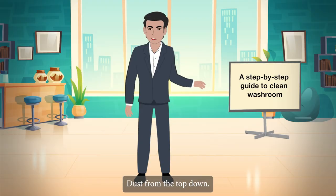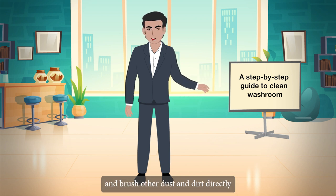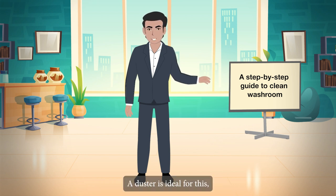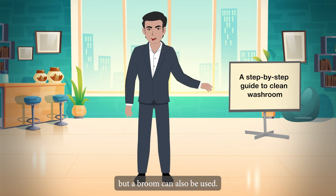Dust from the top down. Remove cobwebs from bathroom corners and brush other dust and dirt directly onto the floor to be swept up later. A duster is ideal for this, but a broom can also be used.